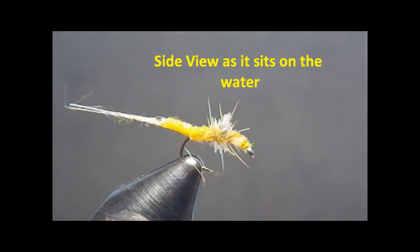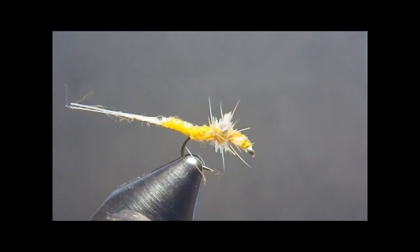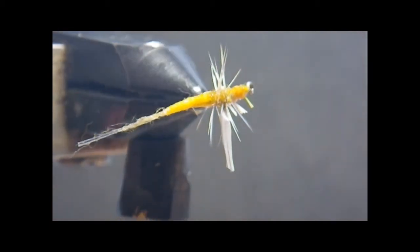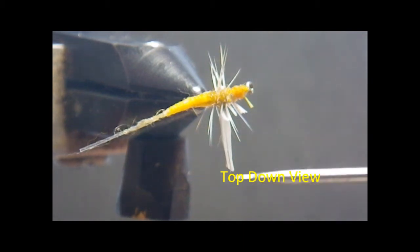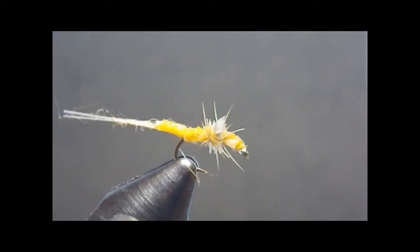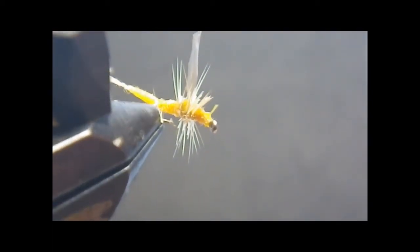D.O.S. What this fly imitates is a dun that hasn't gotten off the water, dies on the water. You can't tell it from here, but I'll slowly turn it. Looking down upon it, you'll see it's like a dun, slightly curled, wings down in the water, feet up in the air. Trying to look from the bottom side, you'll see the same thing. That's the profile you get.